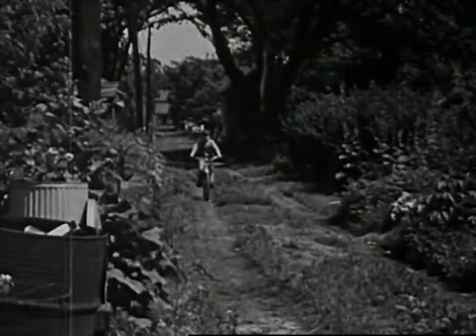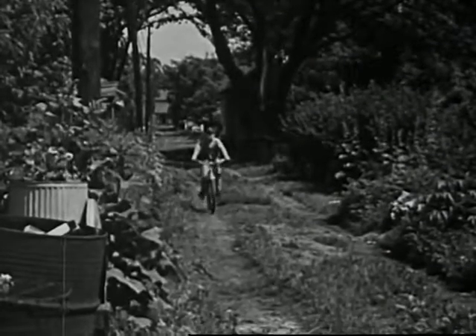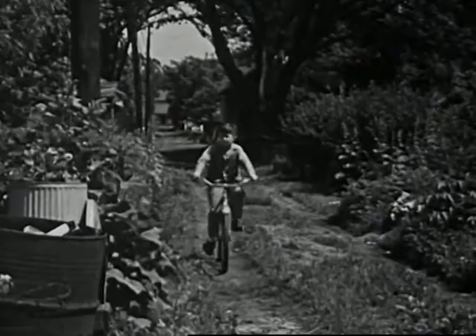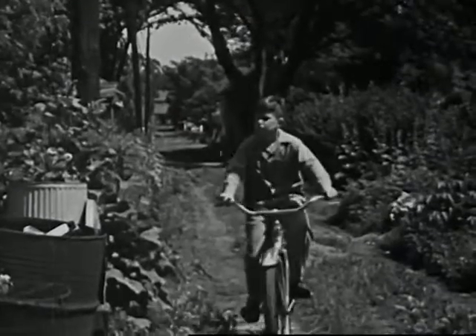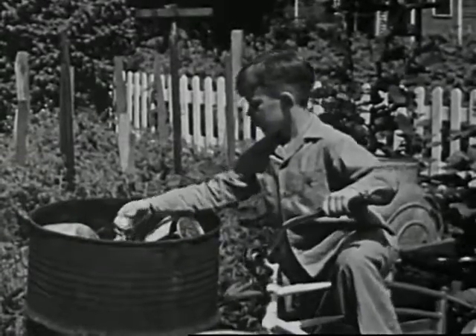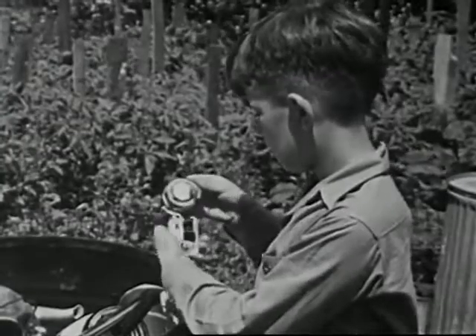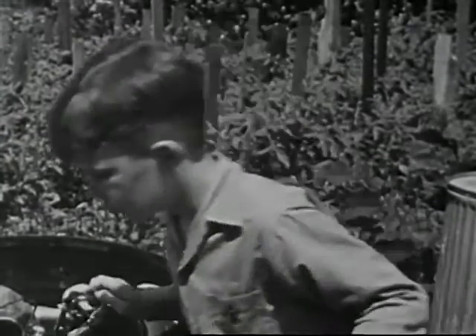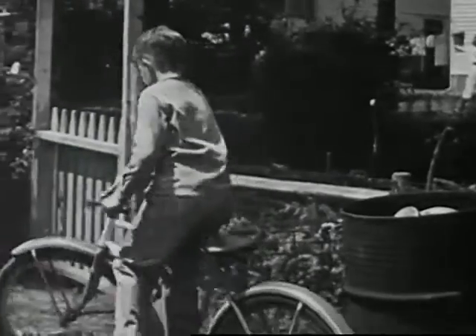One fine spring day after school, Larry Smith was riding down the alley on his bicycle. It was wonderful weather to be out. Uh-oh, what's that in that barrel? Seems funny to throw away such a new-looking doorbell. Sure will be fine to play with, though.